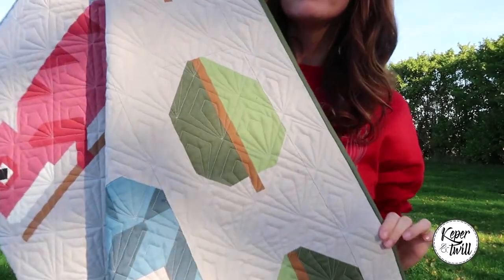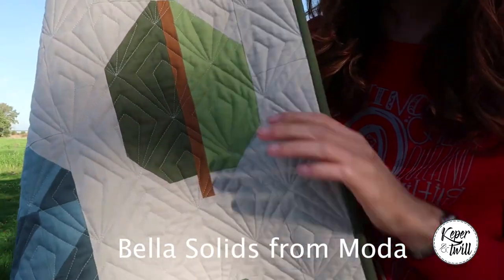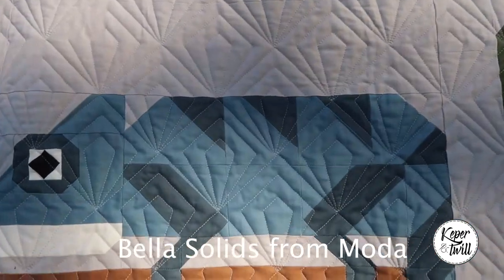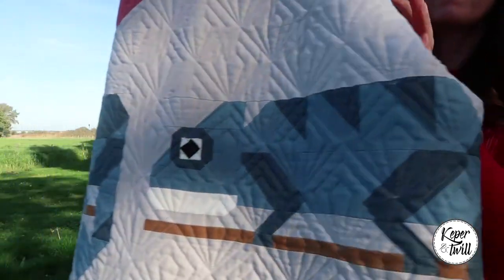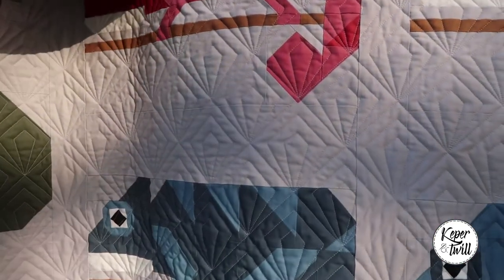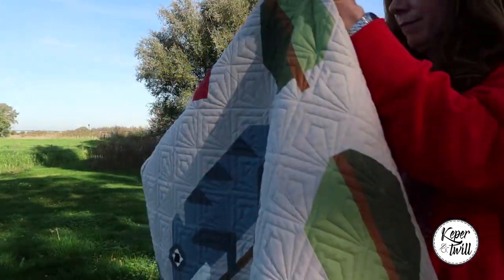I used fabrics from Moda — these are the Bella solids. What I really like about this pattern is that you have a lot of options to play with fabrics. You can make a really bright quilt or a quilt that would be really nice for your living room.